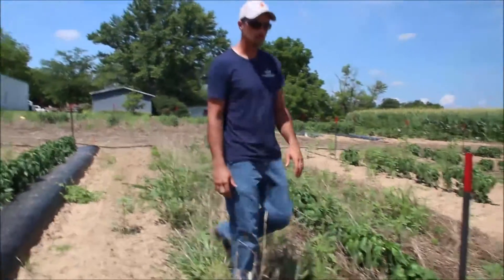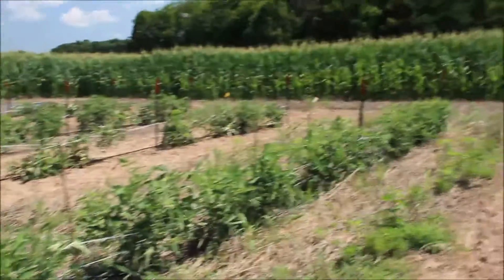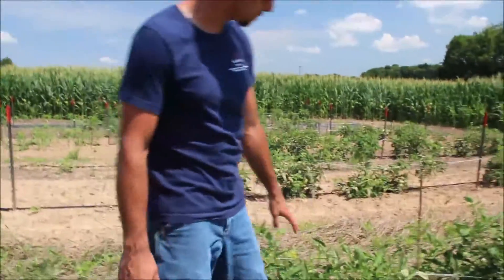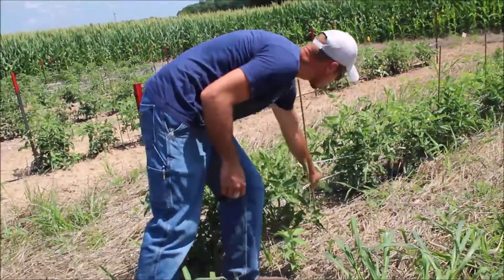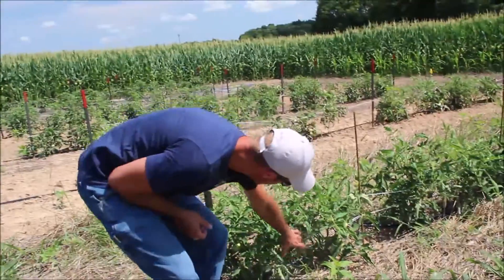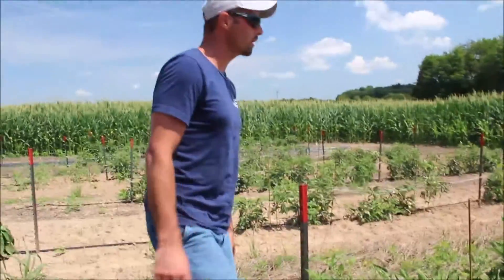That's our peppers. Moving back to the tomatoes — a very similar story. We still have lots of residue there. Notice with that residue, we really have pretty clean plants, whereas in the other plots, the leaves had quite a bit of soil splashed on them. These plants are clean. We still have a good set of fruit starting here, so we're well on our way.